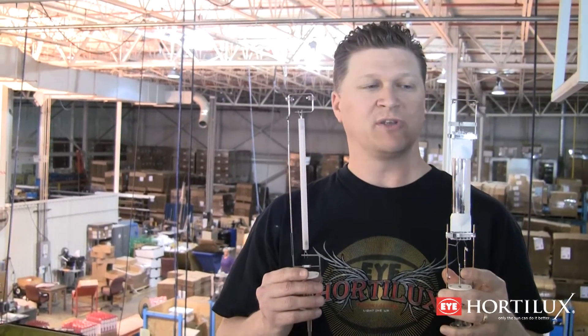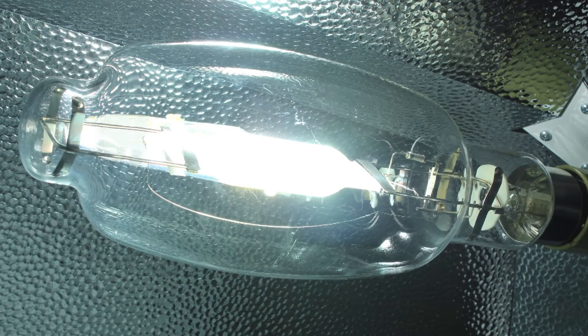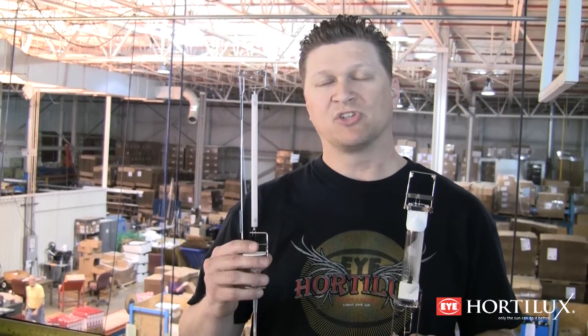The visual difference in terms of the light output they produce is that the metal halide will produce a white light and the high pressure sodium will produce an orange light. Typically, growers will use the metal halide at the beginning stages of plant growth, and they're going to finish off their plants with the high pressure sodium to get the plants to fruit and flower.